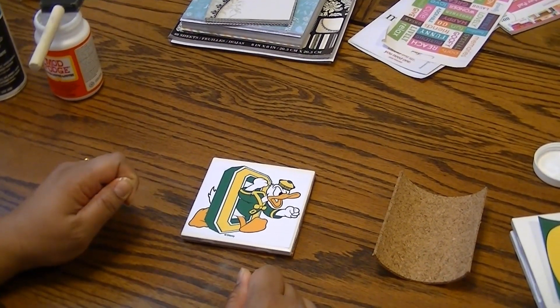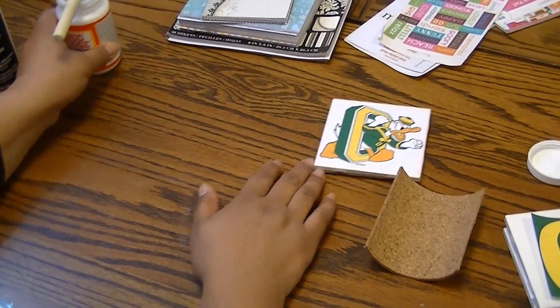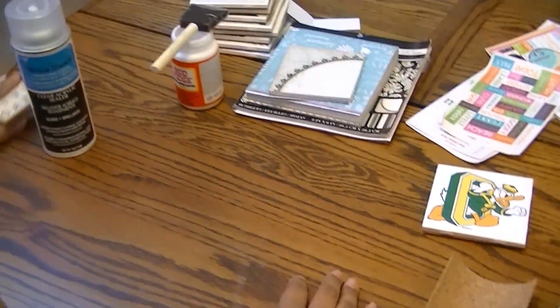Then you would take your cork or felt and glue it on the back of your coaster so it sits flat, and then you're done. This makes a really great gift with Christmas just around the corner, and I just wanted to show you a few of the sets that I've made.